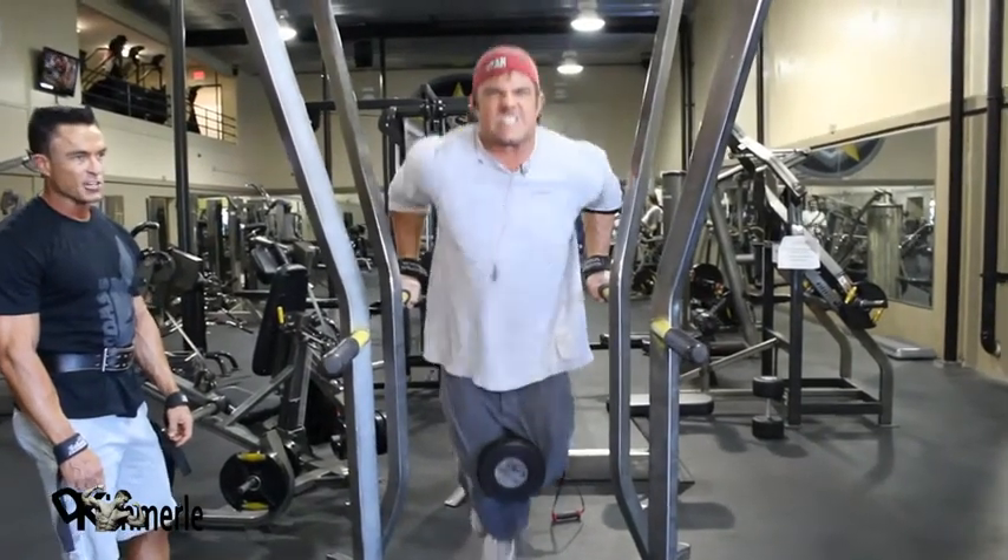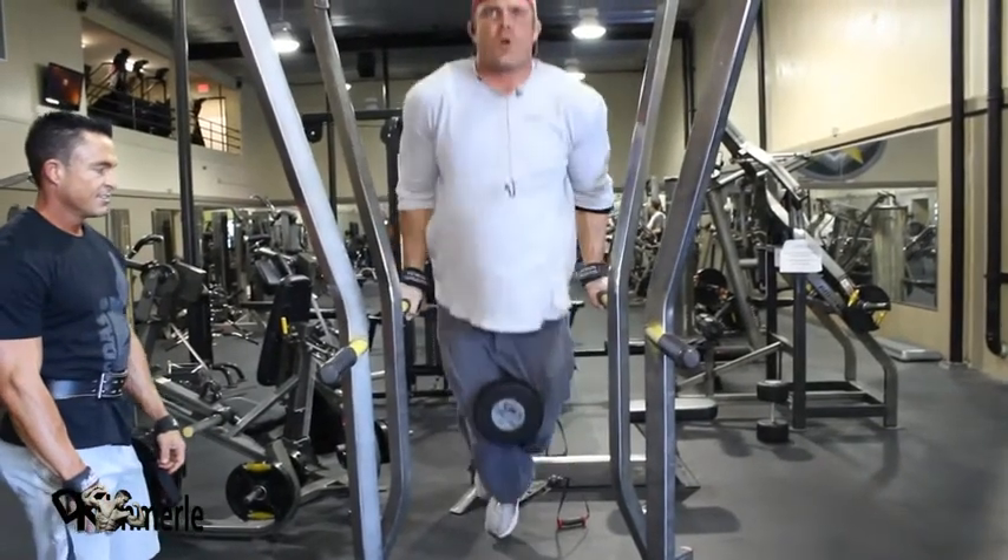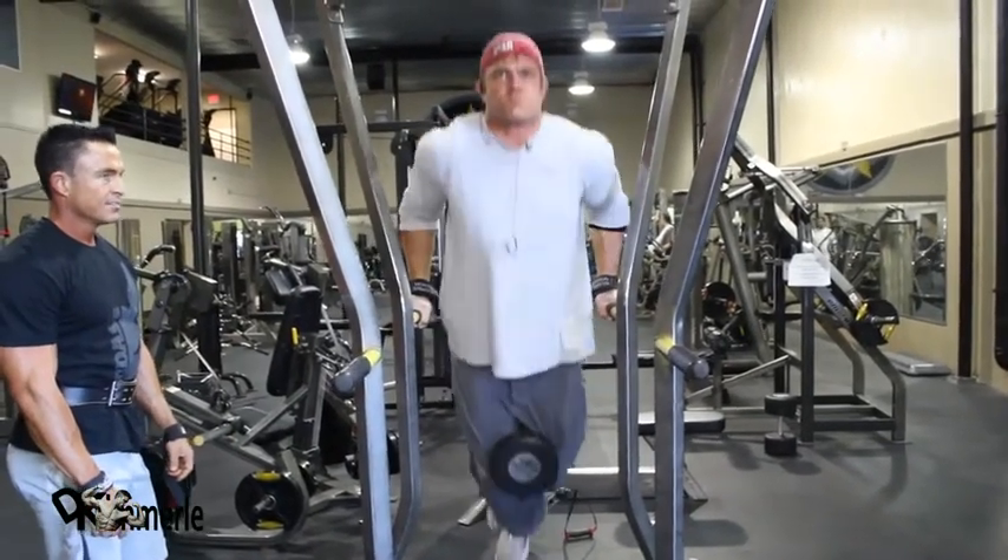He doesn't want the same old chest he already has — no. He wants to put on his chest. No, no, no.